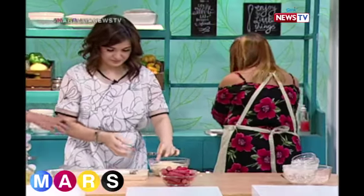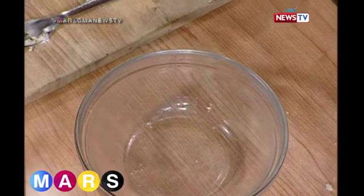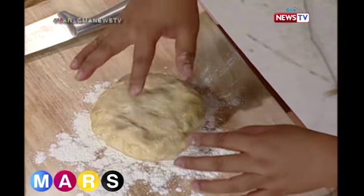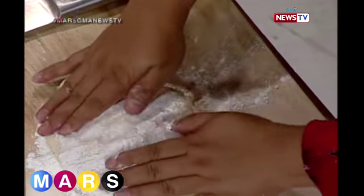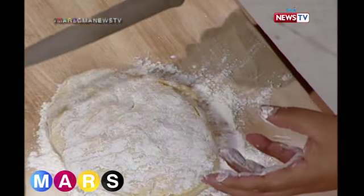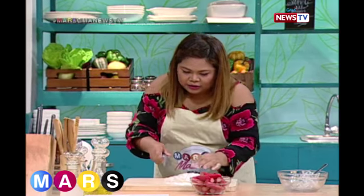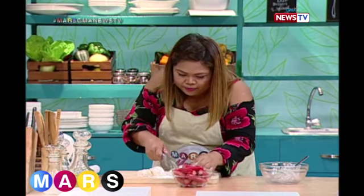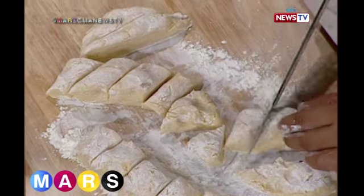After one hour, the dough has rested. Now we dust the surface with flour so it doesn't stick, then roll it out and slice it into portions. And here's the surprise — the 'pig' is a hot dog! Yes, hot dog. Slice the dough and portion it — any size as long as it can wrap around the hot dog.